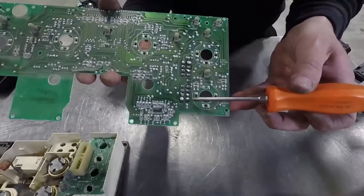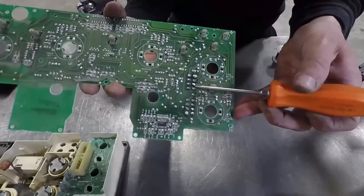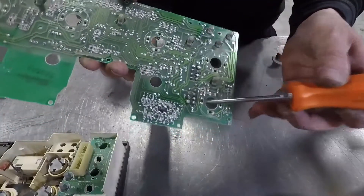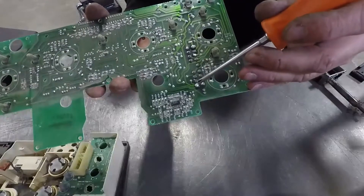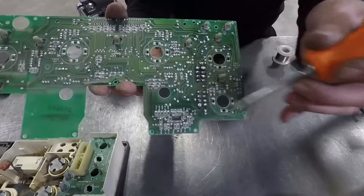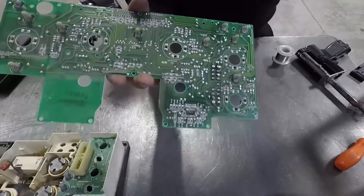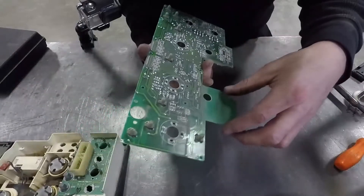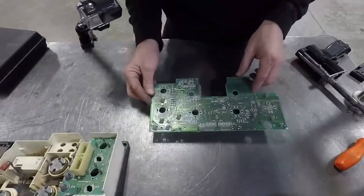Now you can see I've just put a little dab of solder on each one of these pins. Just make sure not to put enough solder that you bridge them together, because then you're going to have bigger issues than when you started. Now that we've got that soldered, I'm going to go ahead and swap these light bulbs out and then we'll get this put back together.